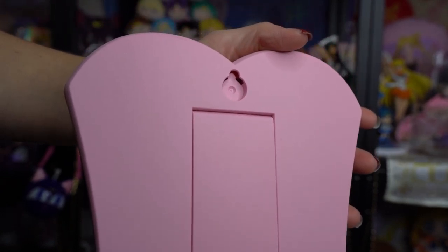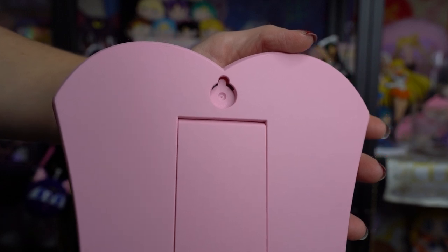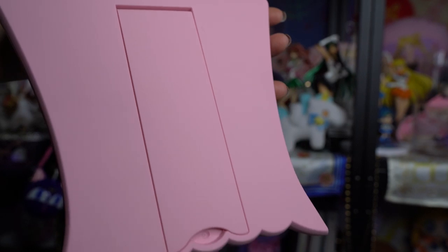This is definitely a high quality item and I absolutely love it. I wasn't sure if I would like it or not, because sometimes you take things out of the wrapping and they just don't look as good as you thought they would. But this one I'm very impressed with. So good job Mega House — this is a very cute product and definitely a premium quality item.